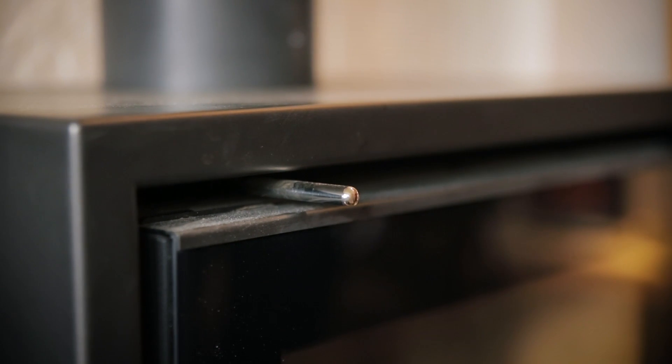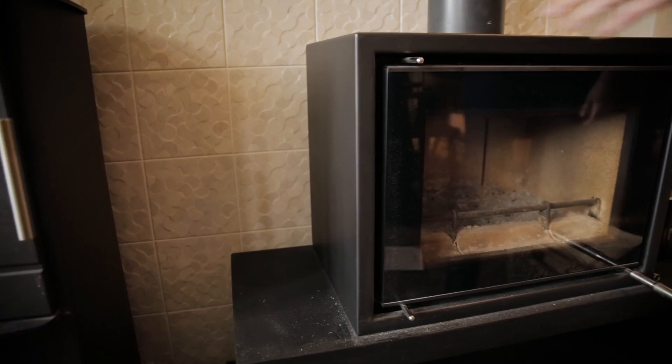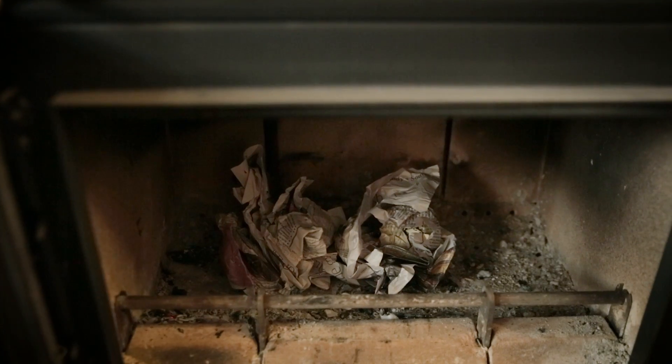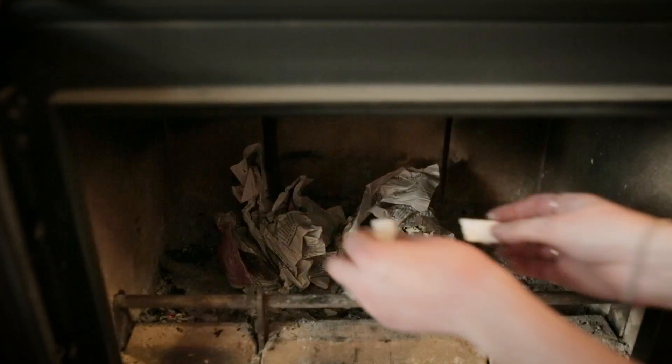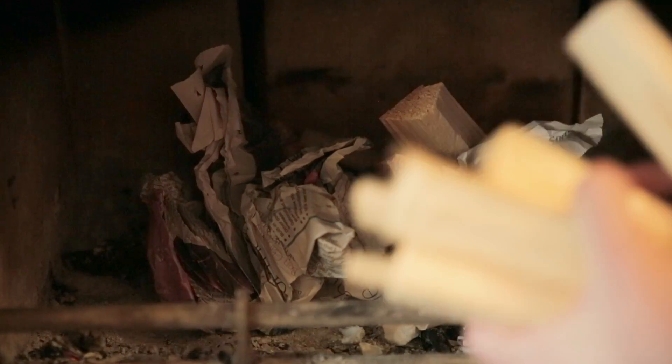Firstly, open the air vents. Many stoves have two: a primary at the bottom and secondary, or air wash, at the top. Create a base for the fire with scrunched up paper and a fire lighter. On top of this add dry kindling wood.